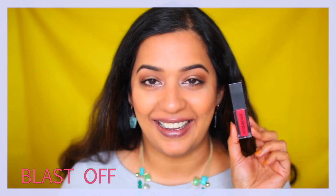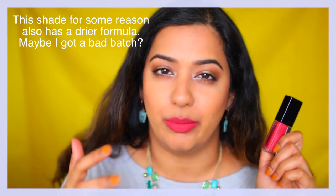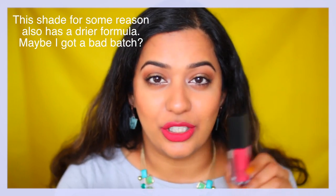The next shade is a bright coral pink called Blast Off, and I think it's beautiful for summer — super bright, super orangey, pinky coral. This is probably my least favorite of the lot, just because it goes on slightly more sheer and a little bit more patchy than the other shades. I often use it in the middle when I'm using other deeper shades, to add as a brightener. But you could rock this shade on its own.